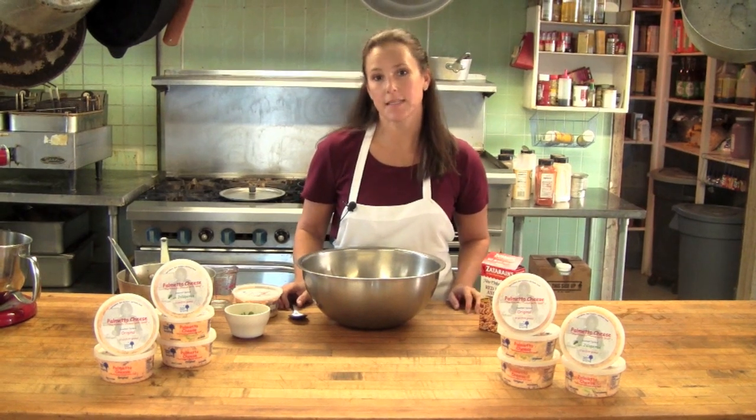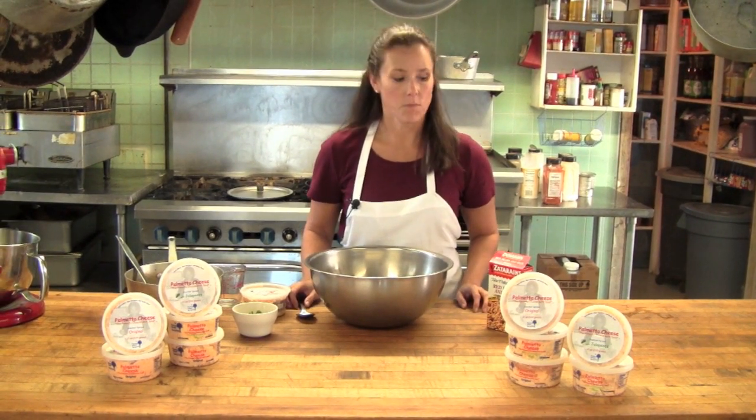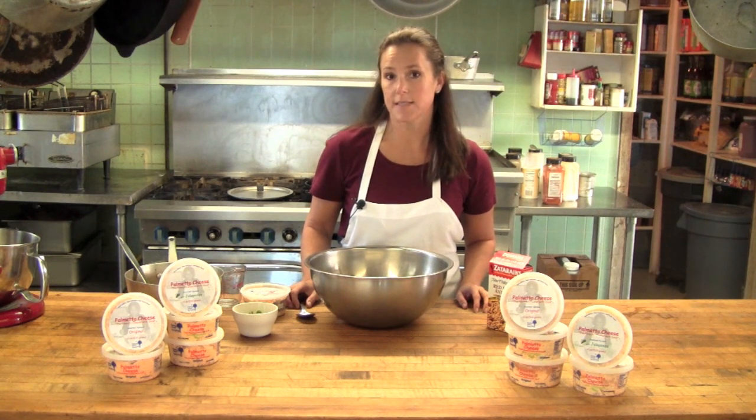Welcome to Cooking with Palmetto Cheese. I'm Sassy Henry, your hostess today, and we're going to make palmetto cheese and red beans and rice dip.